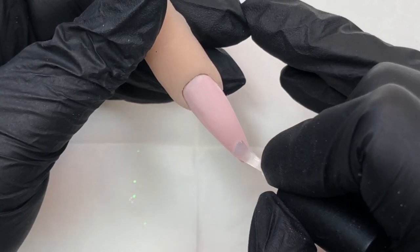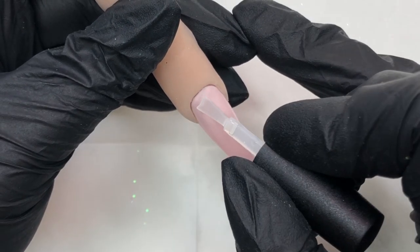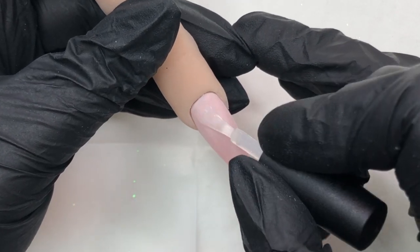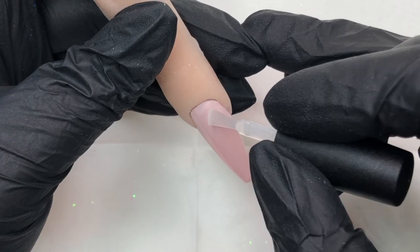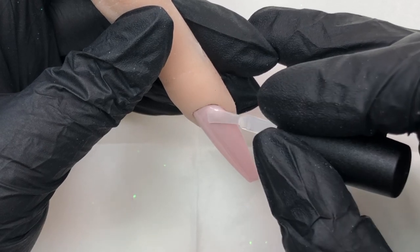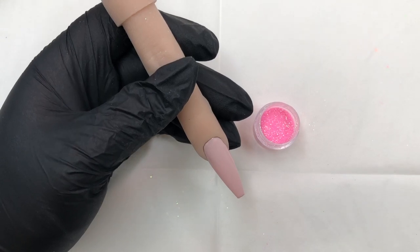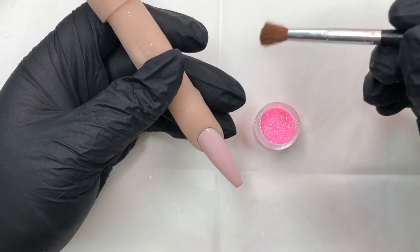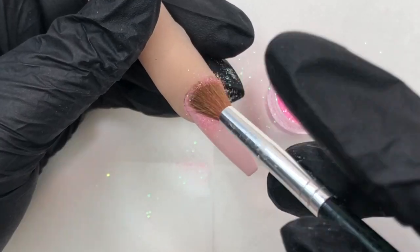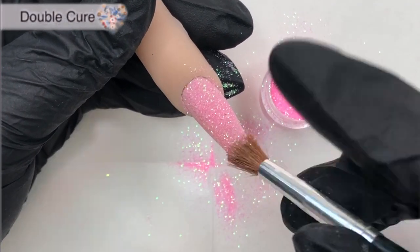After that, I'm going in with a very thin layer of base coat — a super thin layer, almost pulling it off. Base coat is so good for this; it's what we're going to use to adhere the Sugar Baby glitter. I just adore this glitter — iridescent glitters are my favorite to work with. Using a little brush, I'm sprinkling all that goodness on and then going in for a double cure.